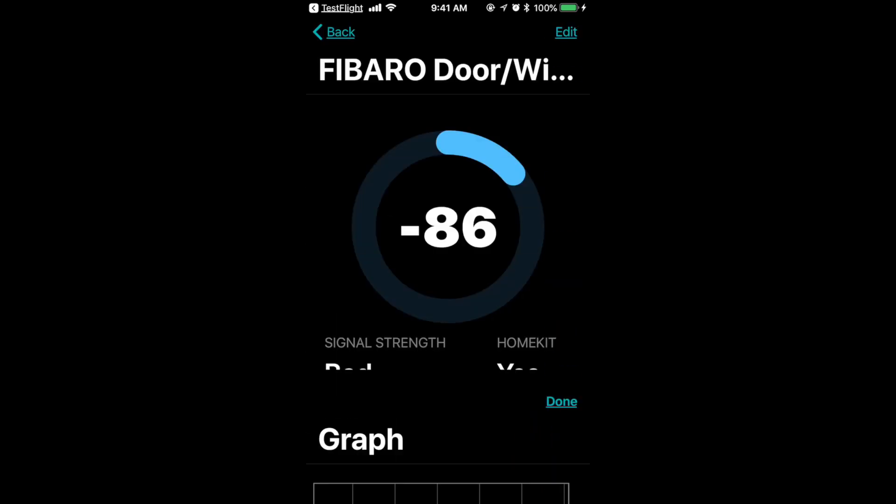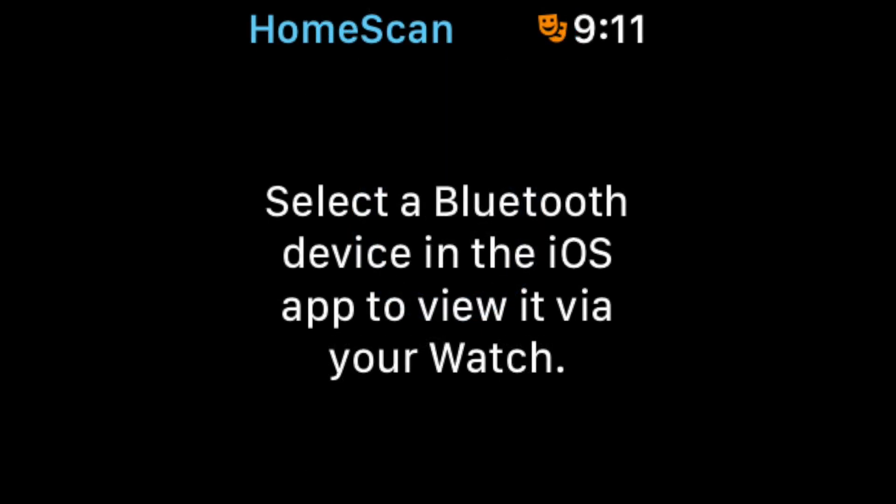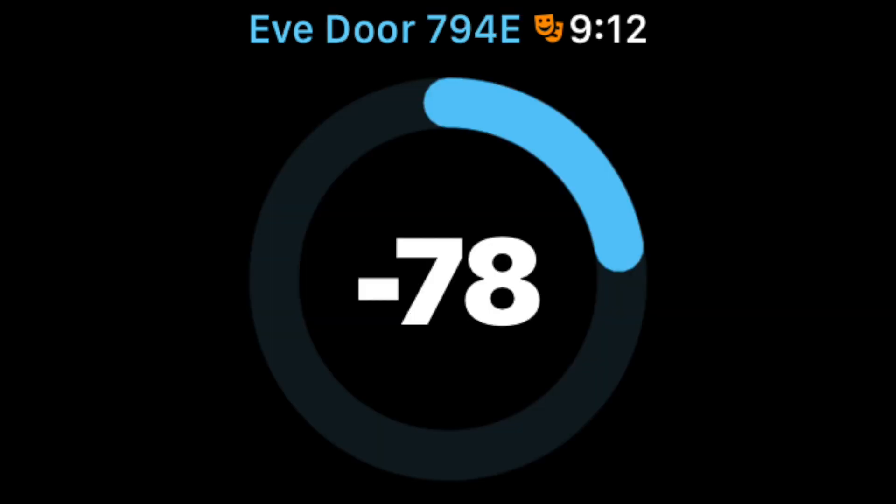One of the really nice touches is the Apple Watch app. It connects back to your phone or iPad and allows you to leave your phone in one place and use your watch to see signal strength as you walk around and change the placement of your Bluetooth devices. So you can have your phone above your Apple TV or HomePod tracking from there, and use your watch to move the accessory around to find the best placement and best signal quality.